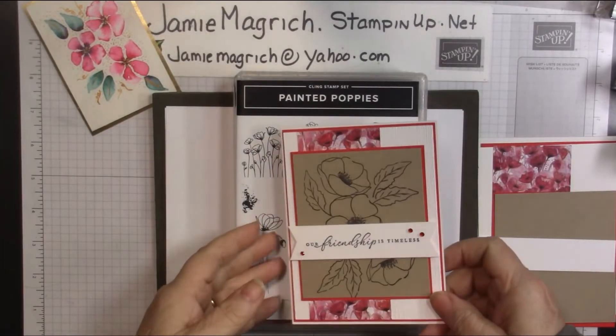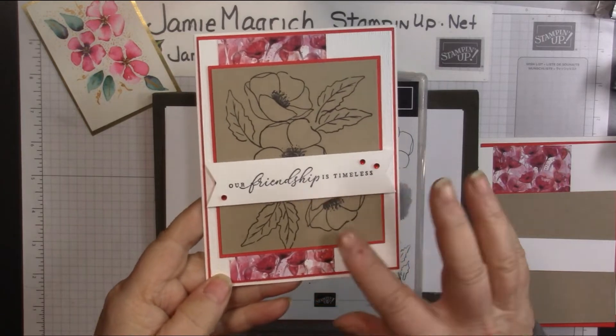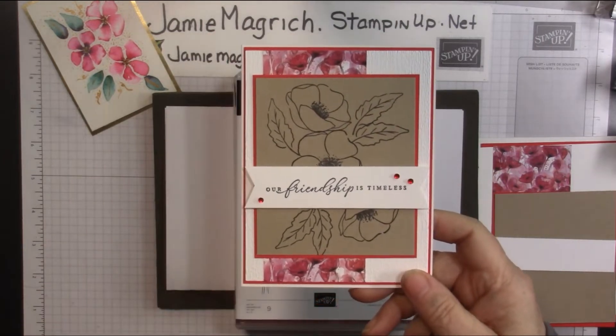Hello, this is Jamie Magrich. Welcome to Jamie's Craft Table. Today I want to show you how I made this card. It's really a simple stamping, but let's get started.